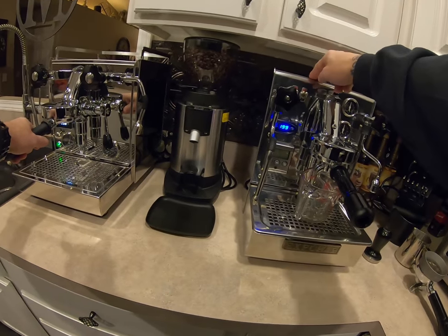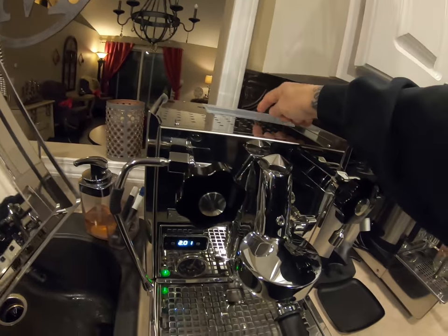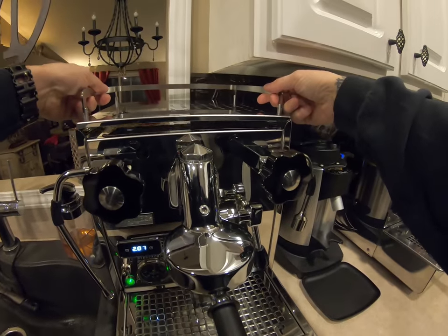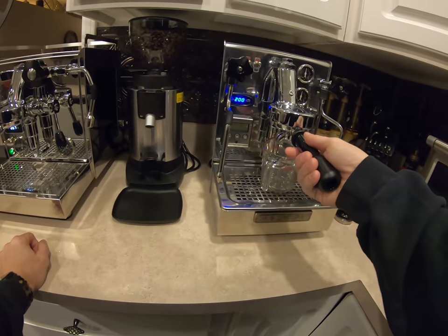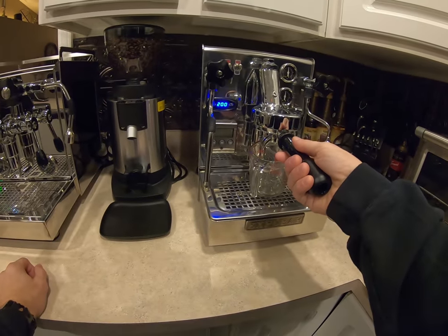Both water reservoirs are inside the machines. The Profit Tech's water reservoir has thicker plastic and feels to be a better grade — it feels more sturdy. I don't have proof of what they're made of, but it just feels better.